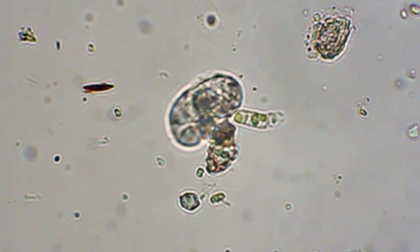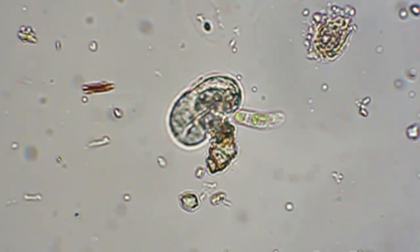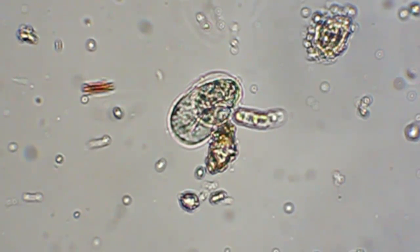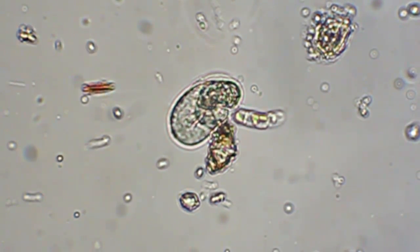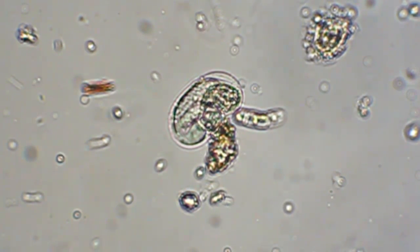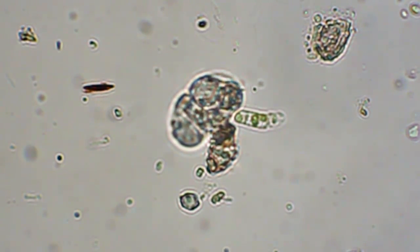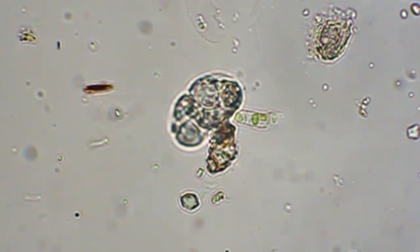Getting some depth — this is really about the limit of my magnification right now. I've never seen anything quite like this, and this thing beside it with the three or four cells and the green things inside each cell — I haven't quite seen anything like that before either.